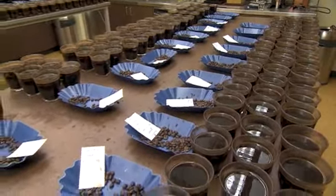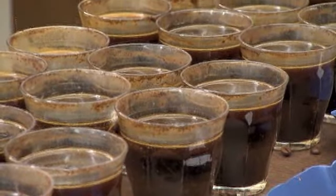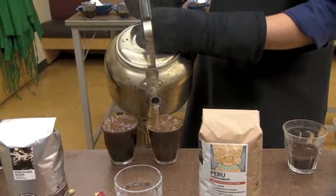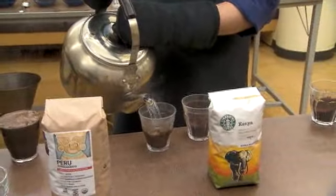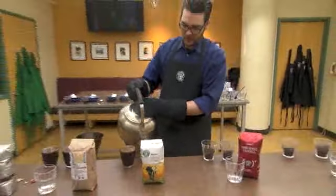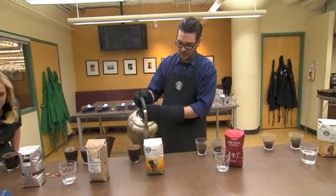We might do one table, we might do six tables, just depending on what coffees are arriving in. It's starting to brew now, so we'll let it sit for a couple of minutes. What you'll start to see is a crust will form on the top, really sealing in a lot of the aroma.